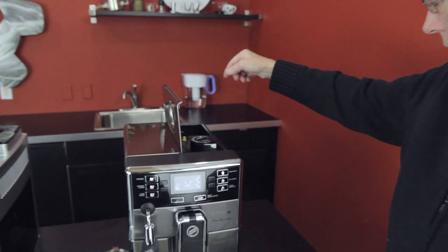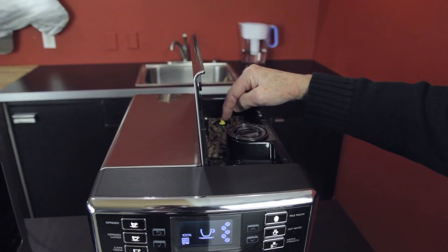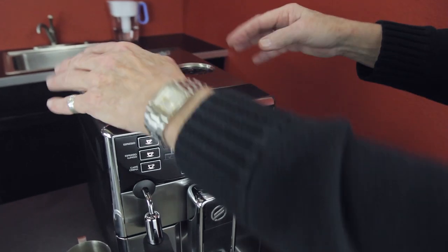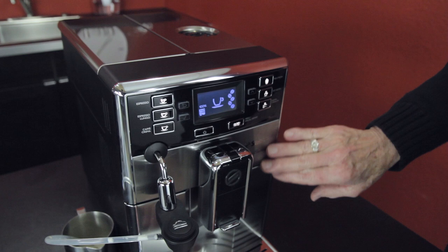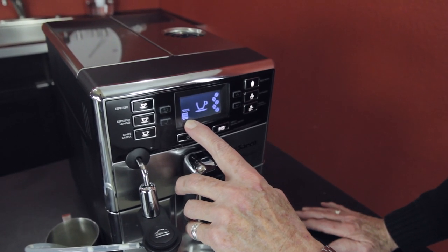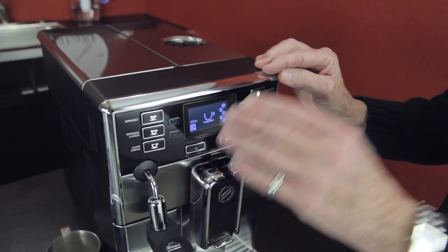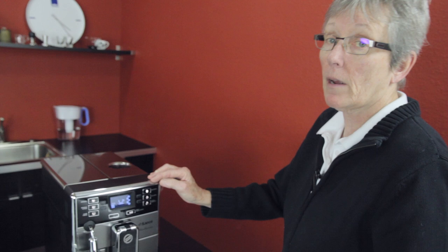Bean hopper right here — nine ounces of beans, and you have ten settings right here for the fineness of the grind. Bypass doser, same thing — one scoop down in there if you want something different in the evening. Looks-wise, see the stainless? Stainless and plastic — it's really a nice looking machine. Right here on the digital readout, you'll see that the machine will keep track of what stage that filter is at. Right now it's at 100%. It'll gradually go down until it tells you to replace it, based on how many cups go through it.